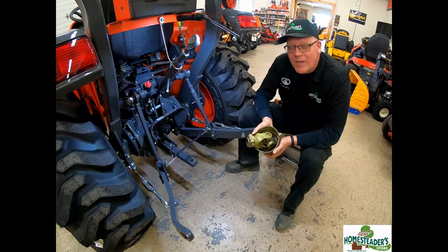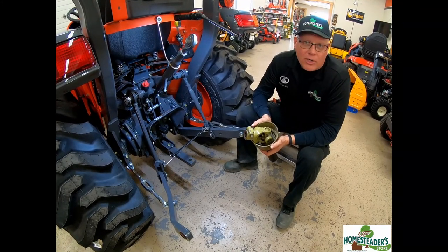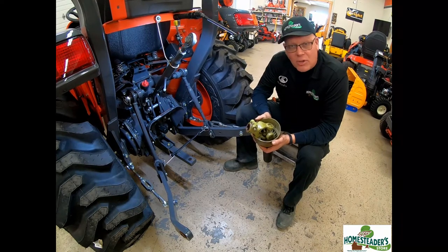Hello, I'm Rick from The Homesteader's Store. This is another in our series of Equipment for Rookies. Today we're going to look at the proper installation of a PTO shaft.